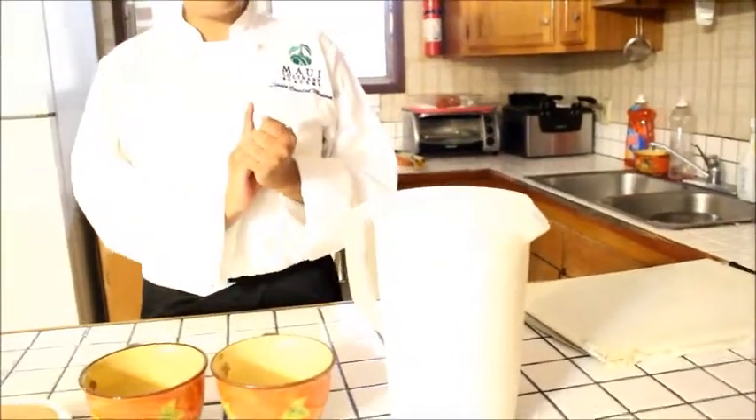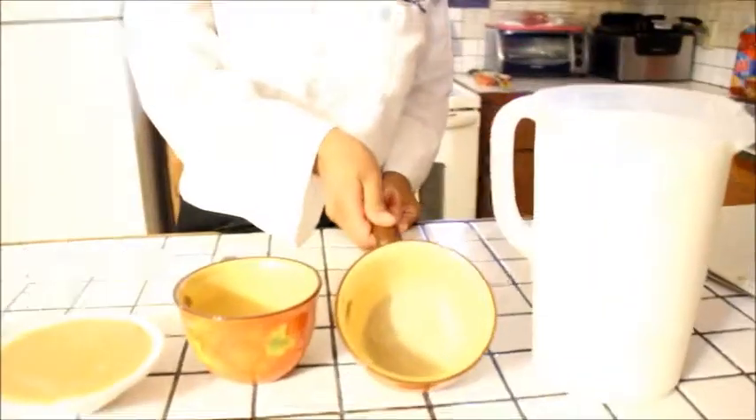Our ingredients for bechamel sauce are: milk — one gallon of milk — white pepper, nutmeg, our roux we made, onion, bay leaf, and cloves.